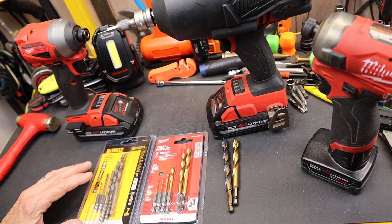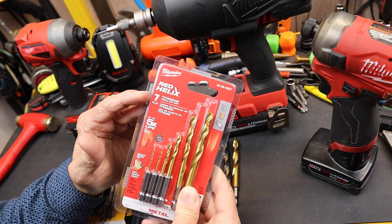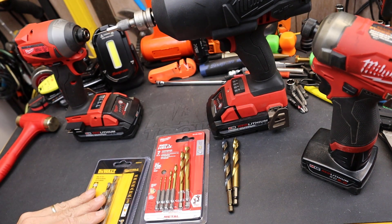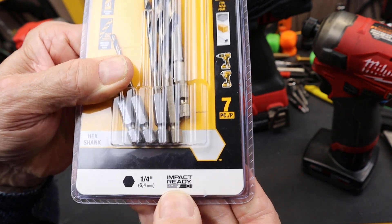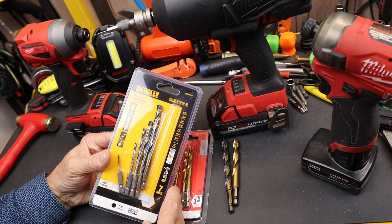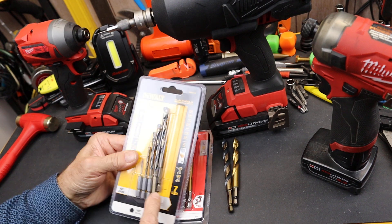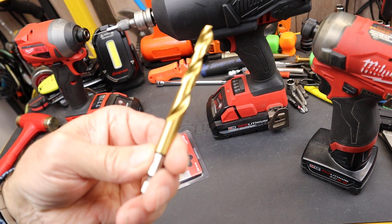Howdy folks, Doc here with Last Best Tool. Before I break these, I'm curious if you guys have used them and what your experience was. These are impact drill bits — both impact and drills. I've got a Milwaukee one and a DeWalt one. This one says 'impact ready' right on it, which seems a little odd for a drill bit, but that's what it says. The DeWalts are made in China and the Milwaukees are made in Thailand.